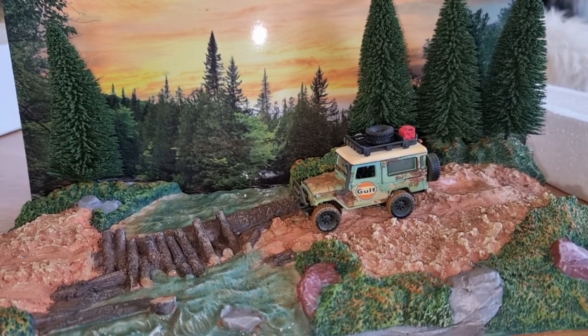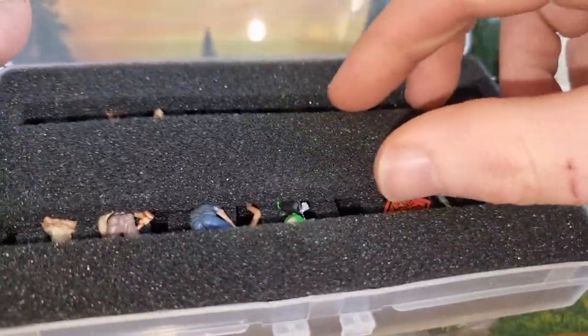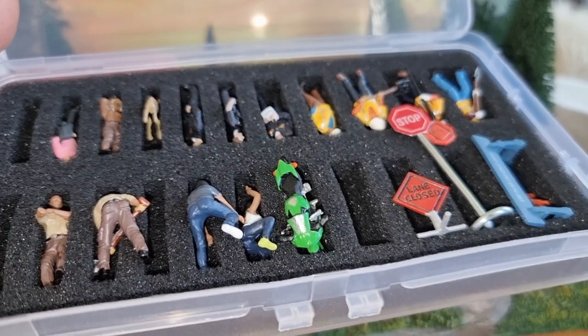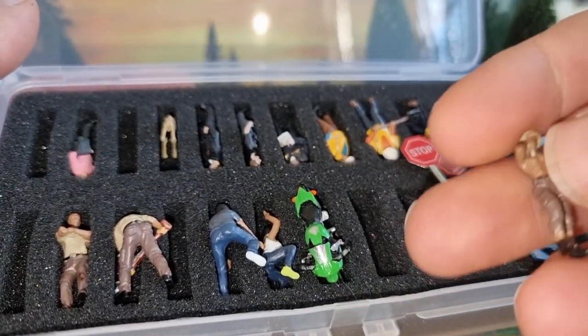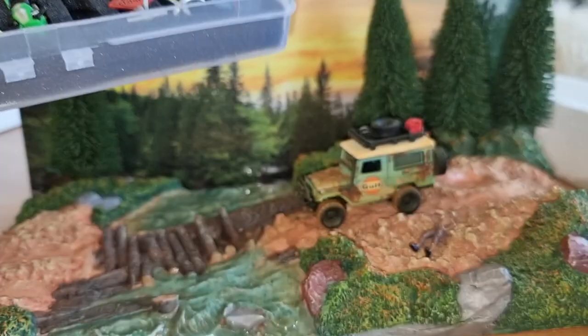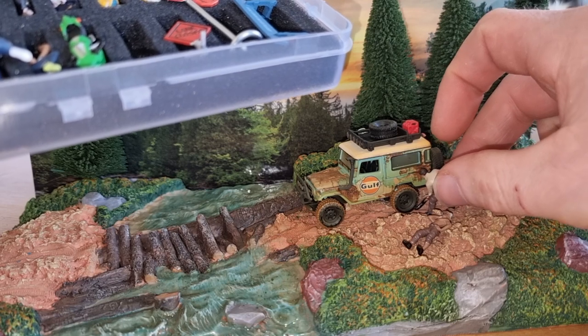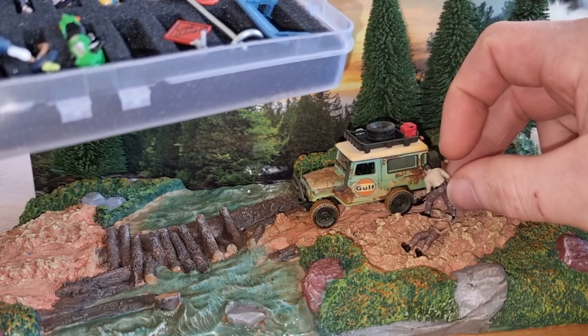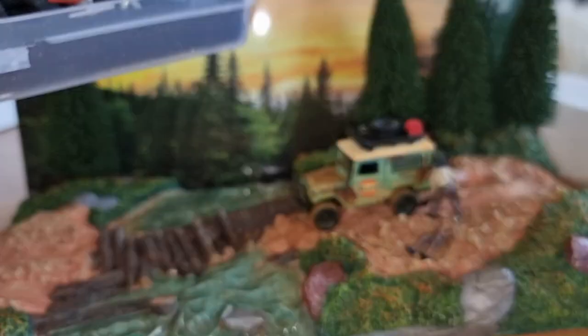Let's do it like this. I have some figures — I put them in this box, which is really handy to store your 1/64 figures in. I did a video about how I store my 1/64 figures. So here I've got one figure. Let's figure out where to put it. Then I have this one right here — also a good one.